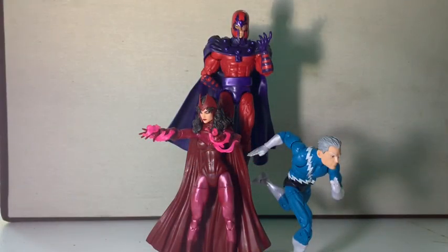Here is the trio family out of their packaging, not including Polaris — which, I think they should've included Polaris in the set, but they didn't and it's alright.